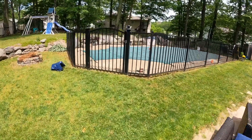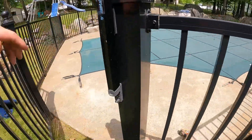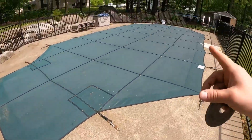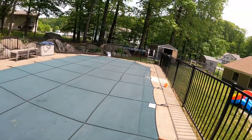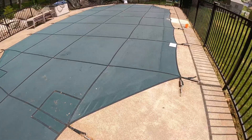Today's project is opening up the pool. I've had my pump going for two weeks now, so the water should be pretty clear. But first thing we gotta tackle is getting this cover off.